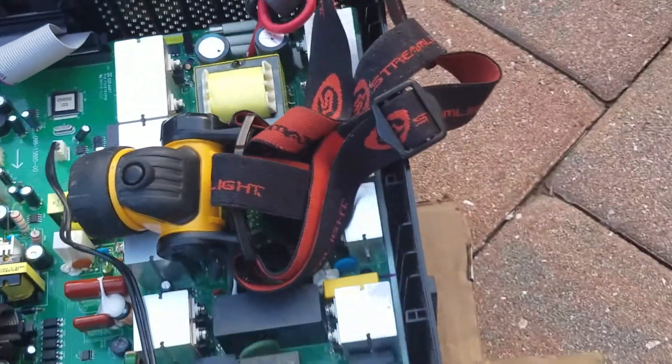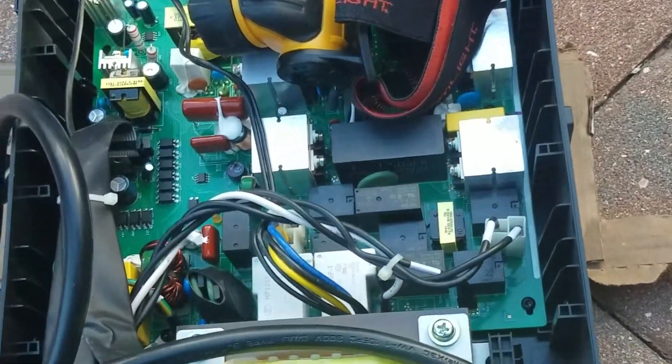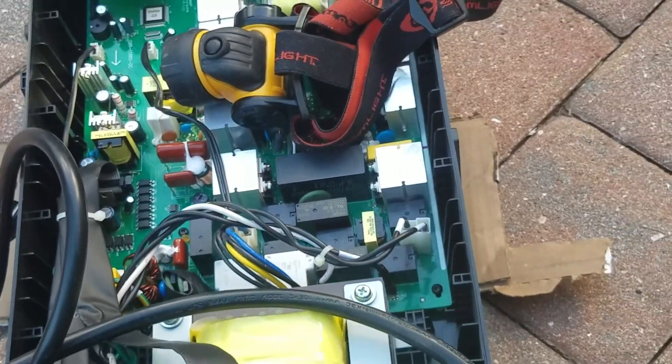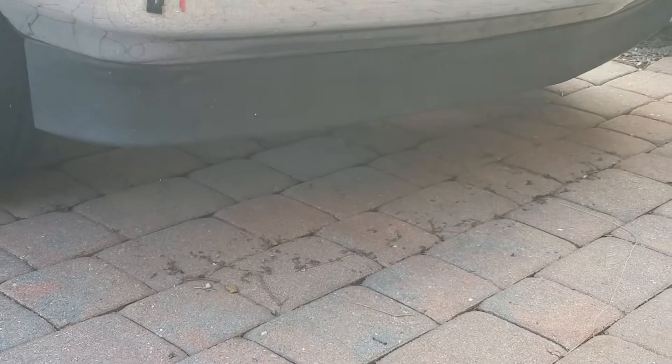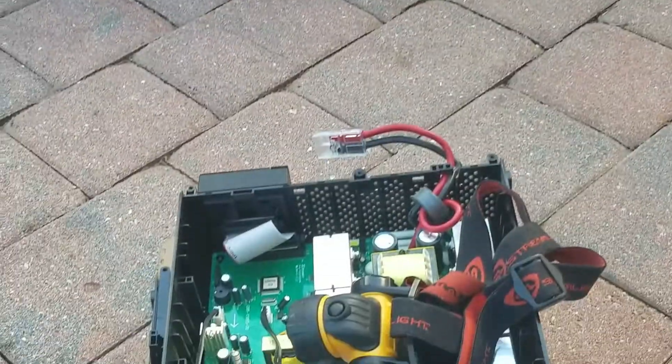So we're going to need two. Hopefully we can solder them. I got a parts board in the house that I blew up — I never made the video of it. It's unbelievable. Every time you want to do something, somebody's got to mess it up more. It's just too much.